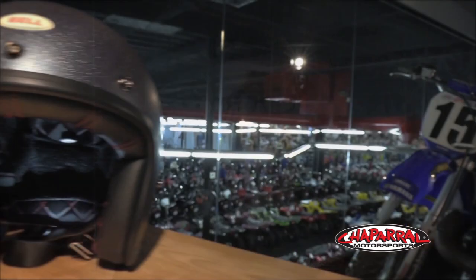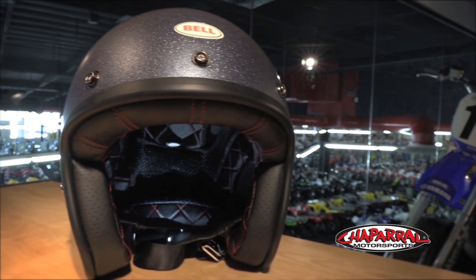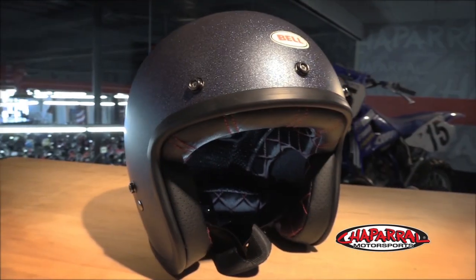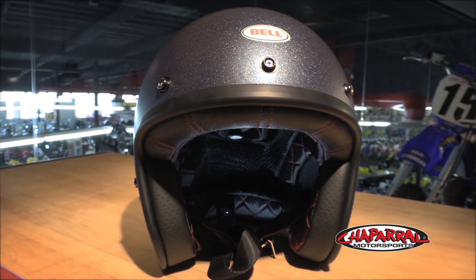It has a fiberglass shell, which really adds to the quality, just like back in '54. Bell offers 24 different add-ons, from visors to face shields, and they come in some crazy colors. Or you can simply rock it with goggles or even sunglasses. Most of the competitors are using polycarbonate — well, not on this one.